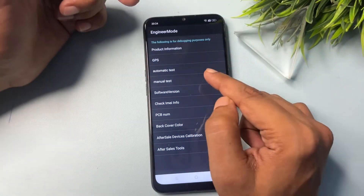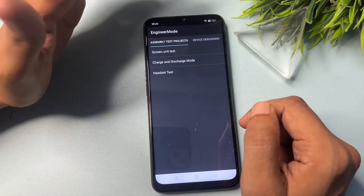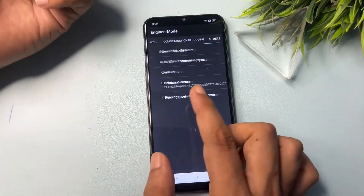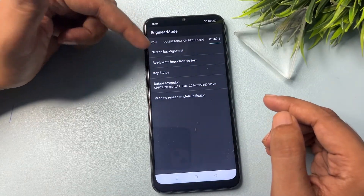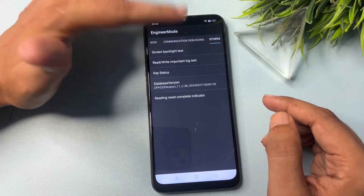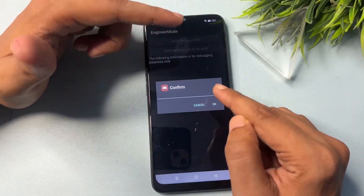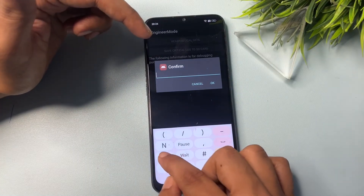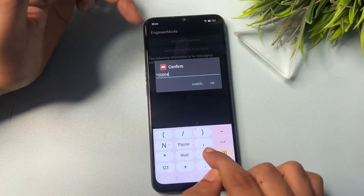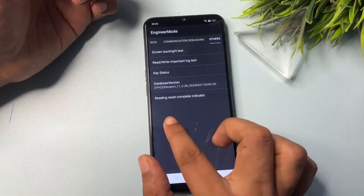On the Engineer's Mode page you'll see many options. Go to Manual Test. You'll get an interface with a few options — don't select any; instead slide your phone to the right to reach the 'Others' section at the end. There you'll find five options. Select the second one: 'Read/Write Important Lock Test'. It will ask for confirmation — do not confirm directly. Instead, enter star, then your verification code, then hash, and click OK. Your first 50% of the work is done. Now slide left.